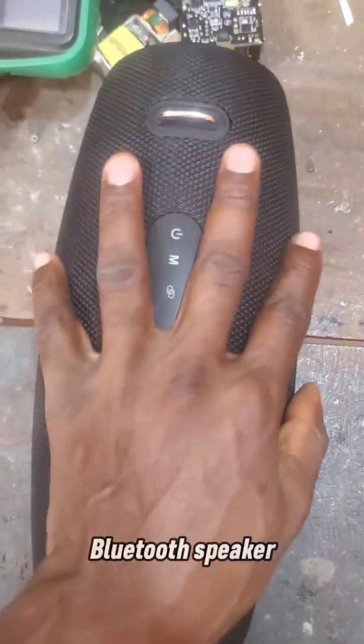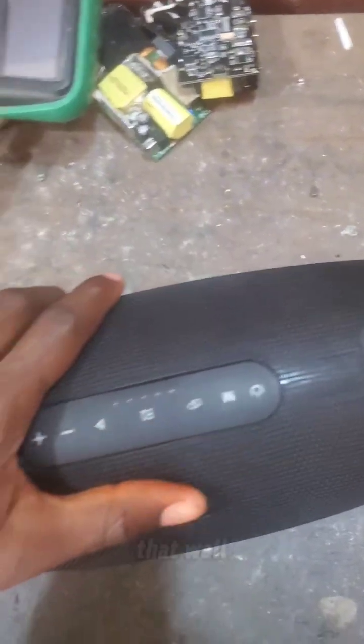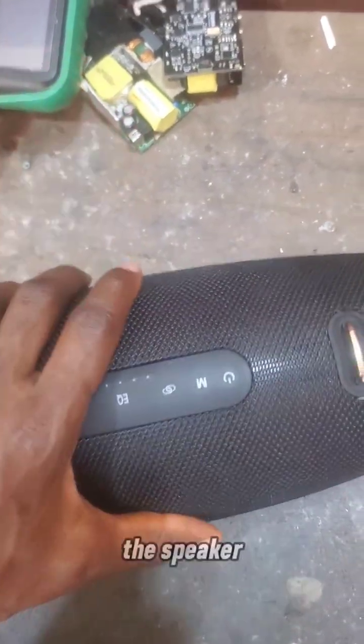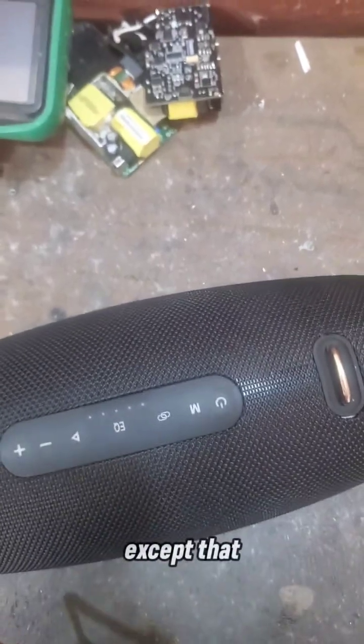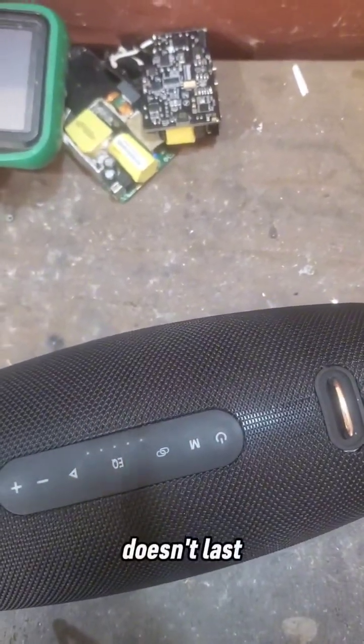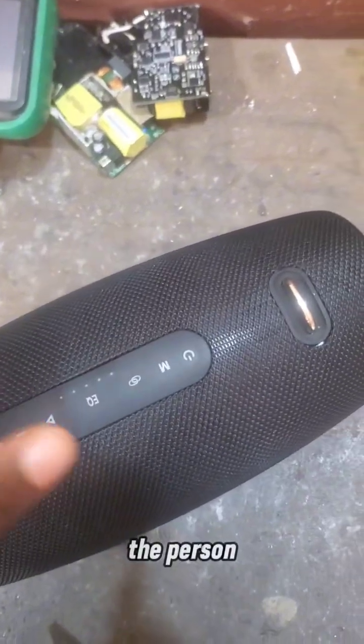This is the Zealot S67 Bluetooth speaker that was sent all the way from Lagos. The speaker was working fine — there was no problem with it except that the battery doesn't last more than an hour.